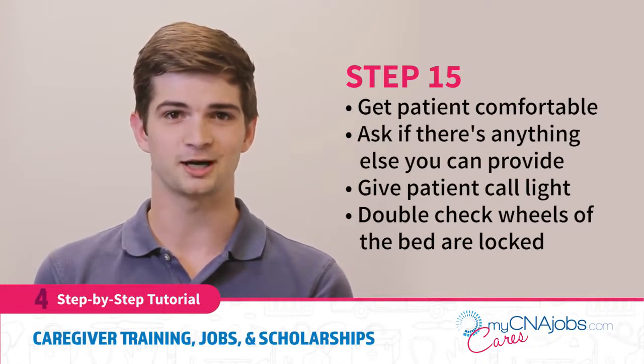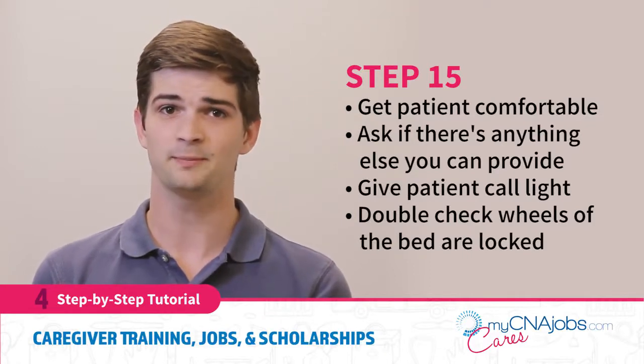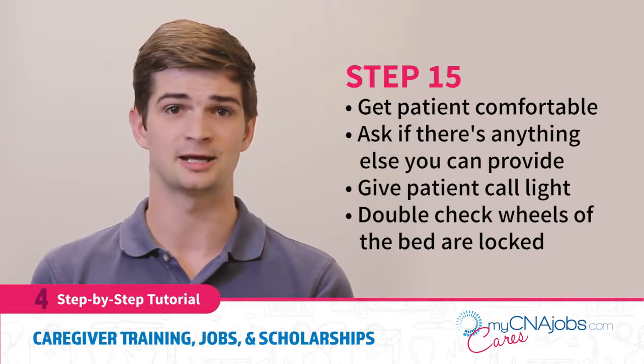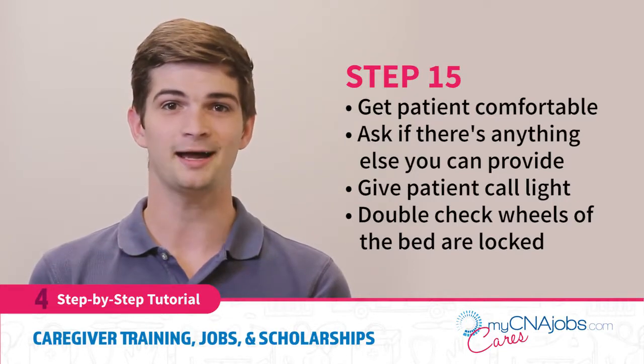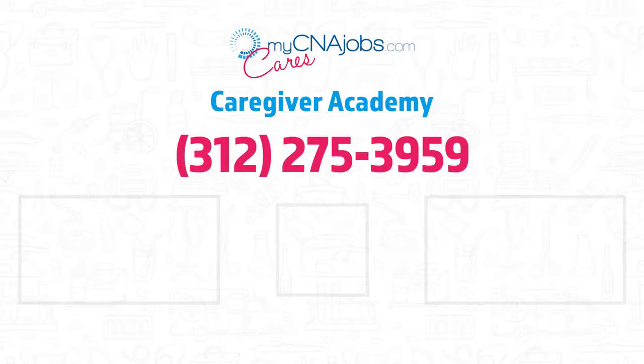Finally, get the patient comfortable and ask if there is anything else they would like you to do. Give the patient their call light. Double check that the wheels of the bed are locked and center your patient. Say goodbye and sanitize your hands, then leave the room. Well, that's it folks. I hope this was helpful to teach you a few best practices on how you can help your residents use a bedpan. If you liked what you saw here today, there are more training videos and free resources available at mycnajobs.com.